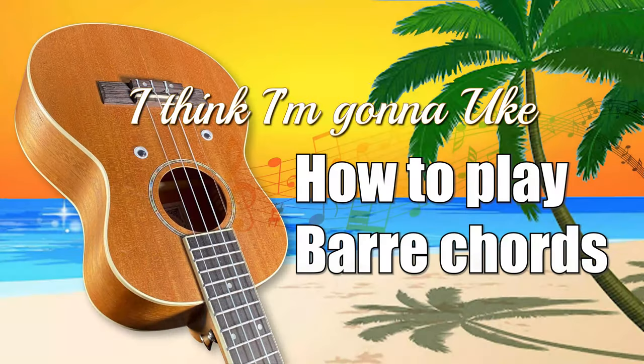So go grab your uke and tune it up. Hey there ukulele fans, thanks for joining me at I Think I'm Gonna Uke. My name's Tony, and in this lesson I want to teach you how to play bar chords.